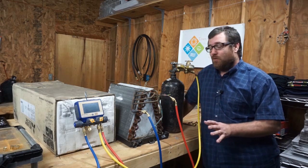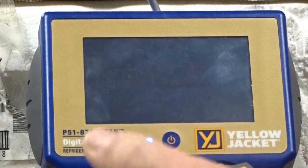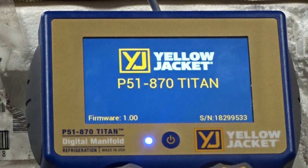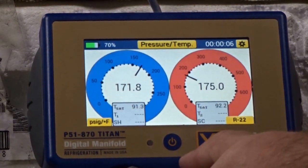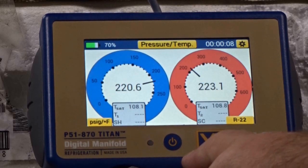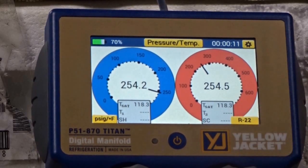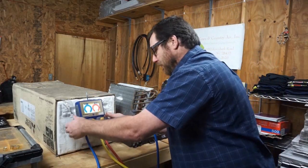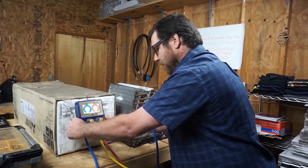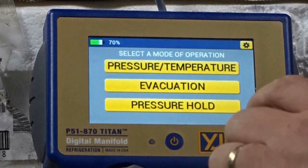We're going to use 10 minutes to see what kind of change we can get in this coil. I'm going to turn the manifold on and get this thing all juiced up. We're going to put in about 250 pounds of pressure. There we are — 250 pounds of pressure. Shut the nitrogen off, shut these valves off. Everything's shut down, so we're going to enter the pressure hold.